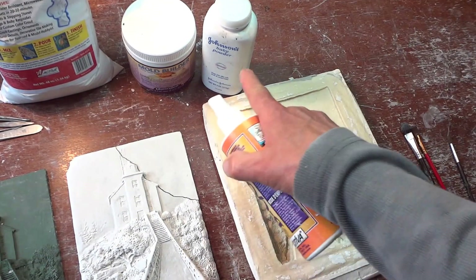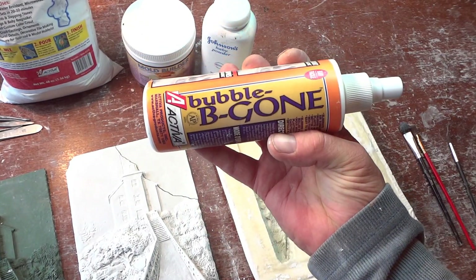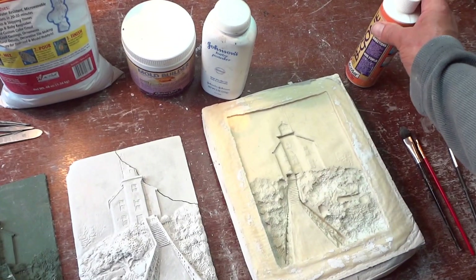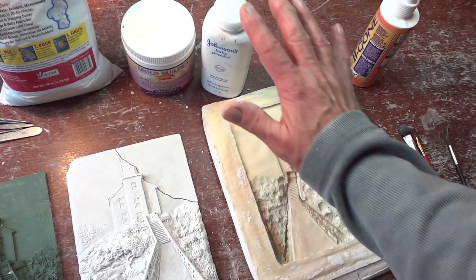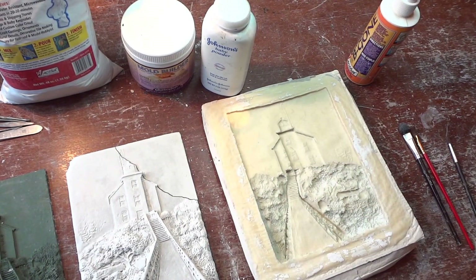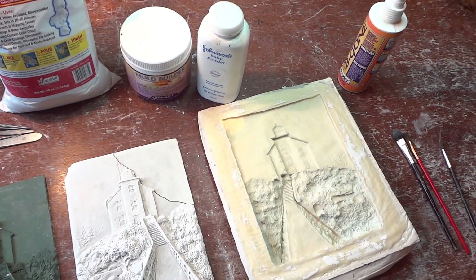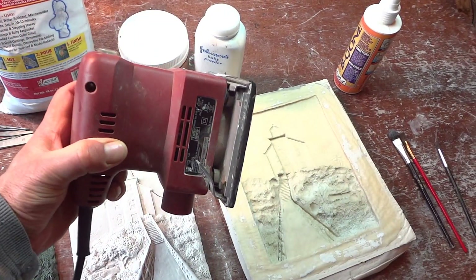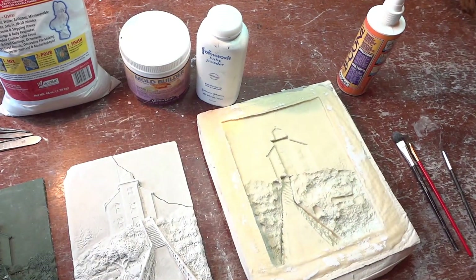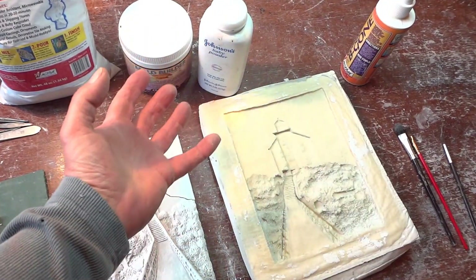Over the top of that powder, you spray this material called Bubble Be Gone. You give it a really nice, even coating and it'll settle in all the cracks and the bubbles will come out. It kind of raises to the surface. Then I'll use a tool like this — a vibrating sander — and hold it underneath the mold. That causes all those bubbles to rise up to the surface.